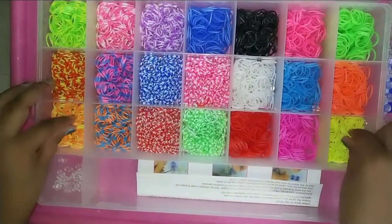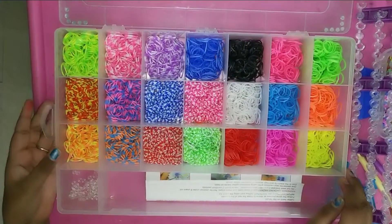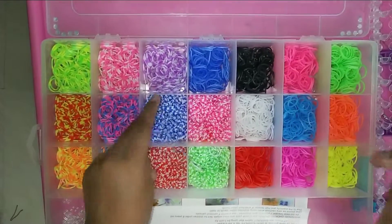And these are the rubber bands. There are 18 rubber bands in this kit. In this kit, they are single color and double color bands.